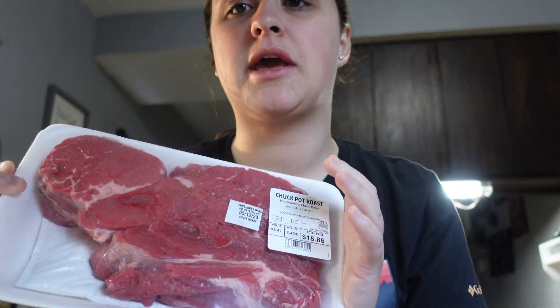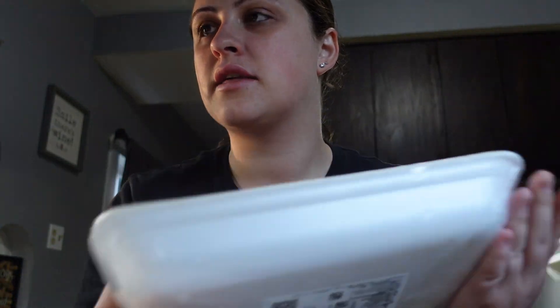First off, if you're going to ever put a roast or anything like that in the crock pot, always sear it first in a pan. I think it just tastes better - it holds in the moisture and it's really good.